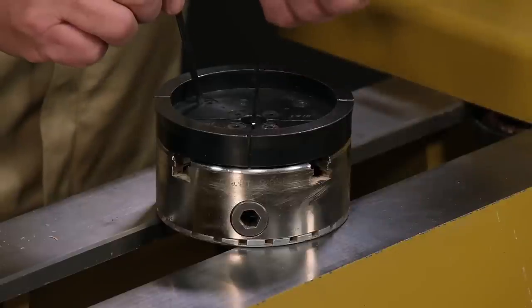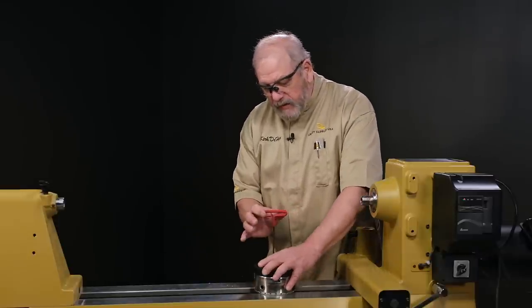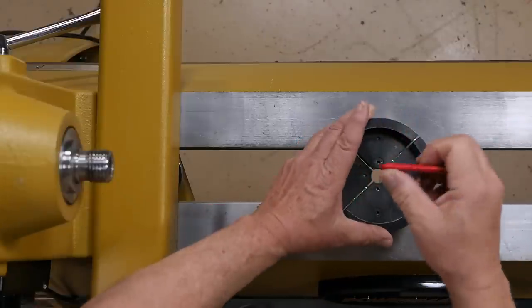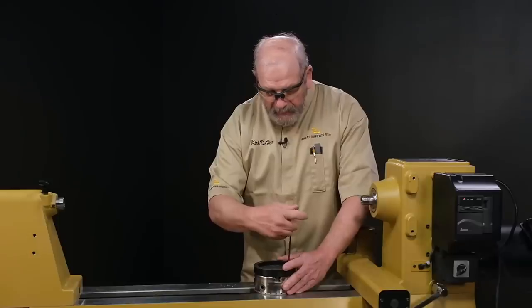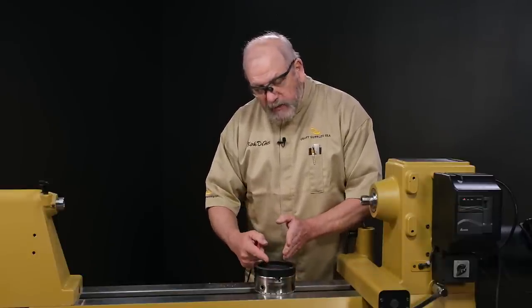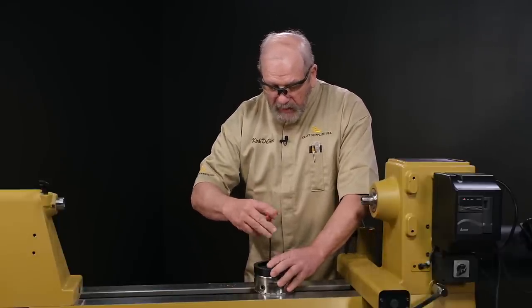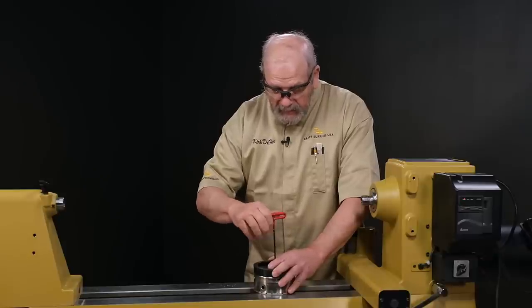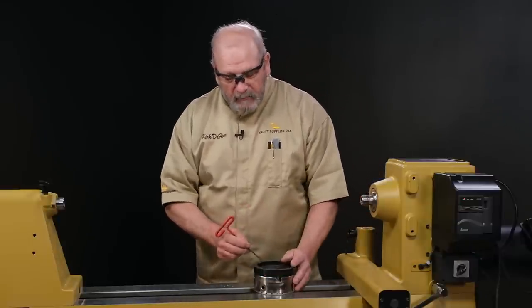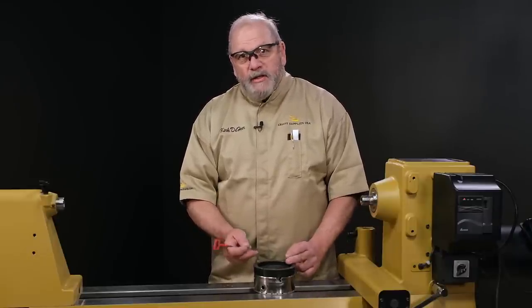Now that I've got all my screws in and basically finger tight, I'm going to go back to my outer ring and snug things up — just a little torque on the wrench, not a huge amount. The reason I do the outer ring first is if I did the inner ring first, I may have just a slight misalignment of the jaw, and as I tighten that outer ring in it could bind that inner screw. I have seen in the past where you'd have to drill the head off a screw to get it out of the jaw slides — it's a lot more work. Much easier to get these things right.